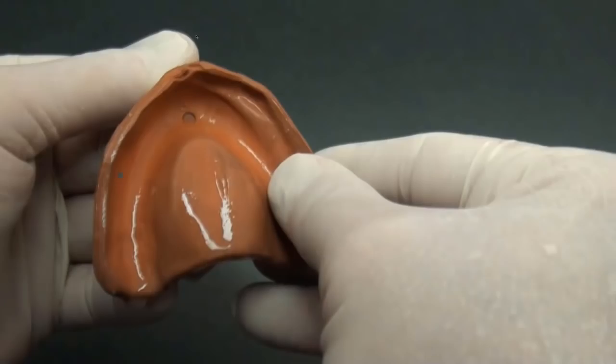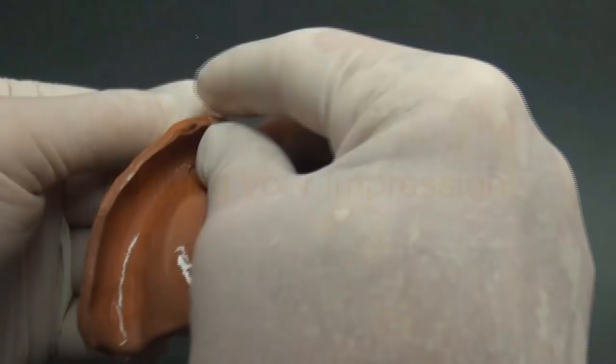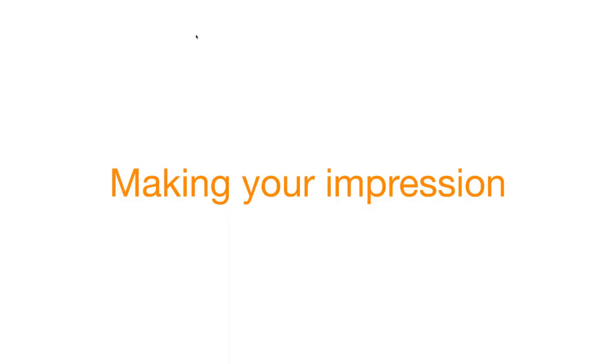Once you like the shape of the tray, place it in cold water and it hardens back to its original hard state. Now let's go ahead and make an impression. We've got to get all this work done in appointment one in 30 minutes. I recommend this technique, but honestly you can use whatever impression technique and whatever impression material you like.